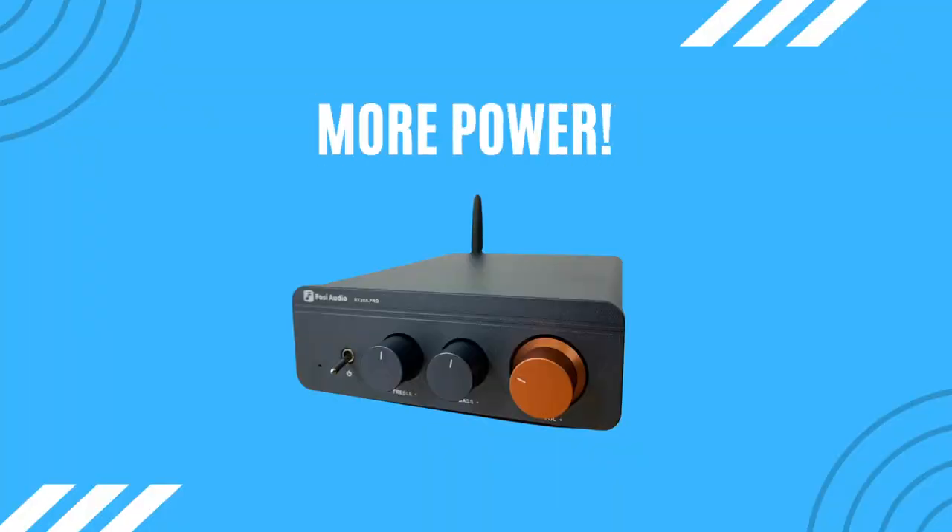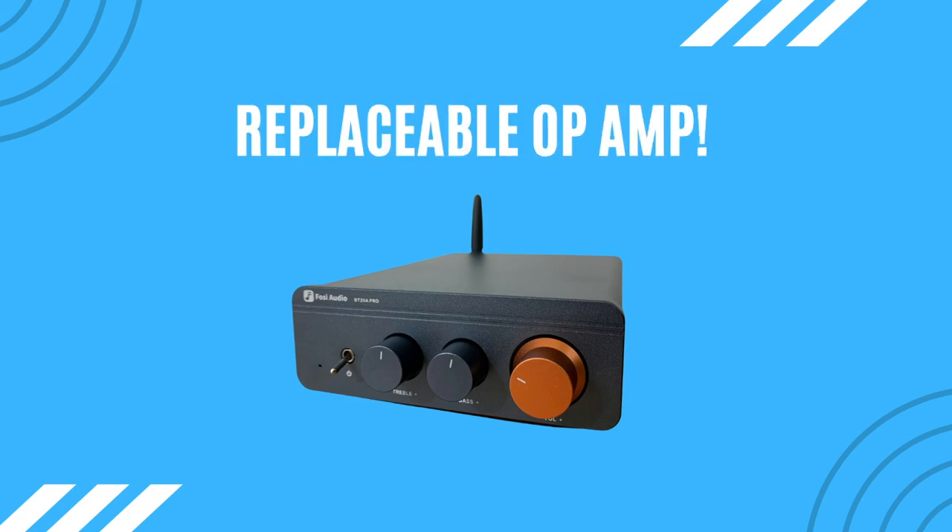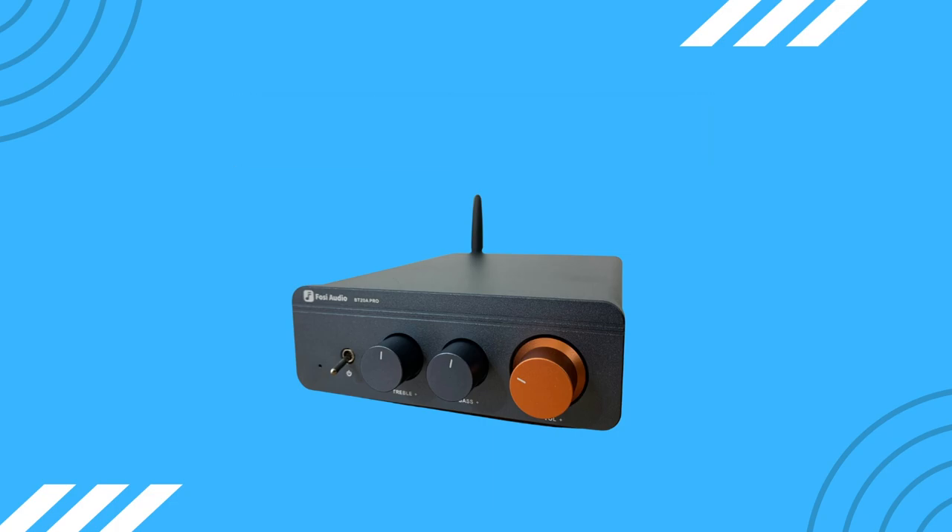One thing I wish had been included with the Pro version is a remote control — neither model has one. For those considering an upgrade, there are three main reasons to go Pro: you get three times the power, the ability to swap op-amps, and a pre-out connection on the rear that lets you use it as a standalone preamp — meaning you could connect it to other Class D amps in your collection.